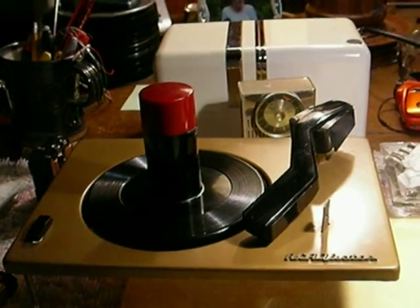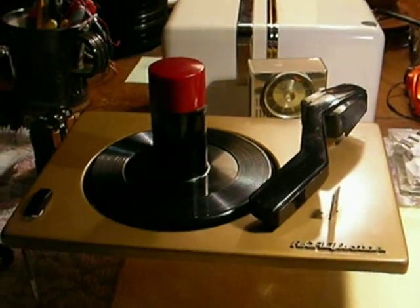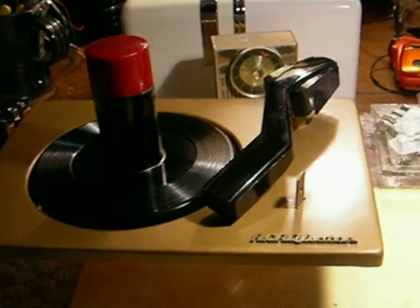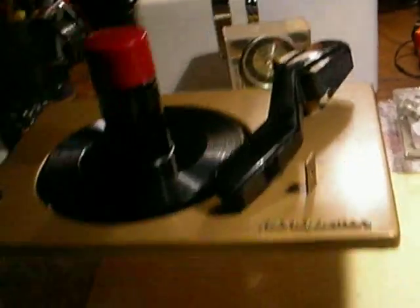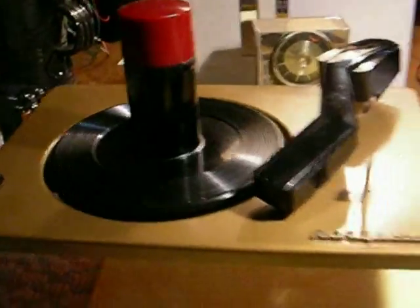This is video number one of converting your RCA Victor 45 RPM record player to battery operation using one of my kits. I figured I'd make a video because there are a few things that can be confusing, so we're going to cover it and get into it right away. These are going to be a couple of short videos because I can't stitch videos with my old computer, so I have to make a series of small videos.